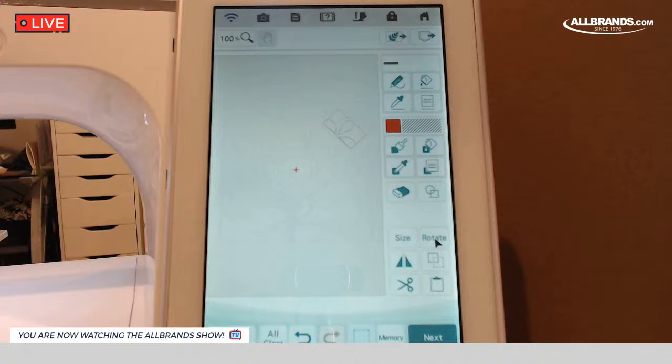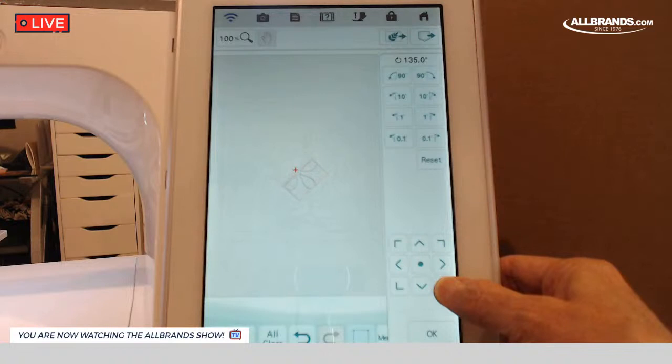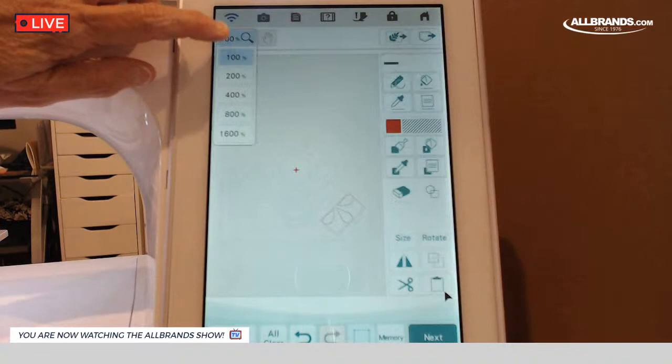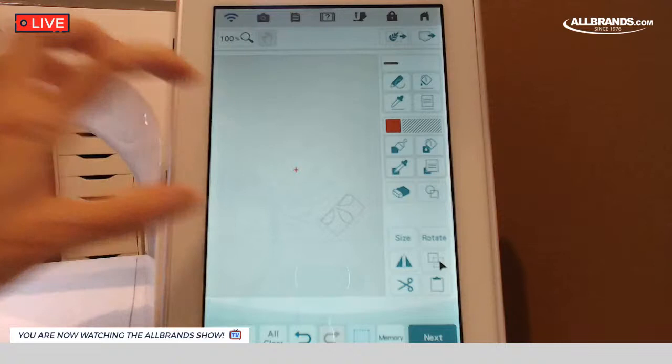I'm going to hit copy paste because I want another one. Going to rotate, and I want to put it back in the center. This time I'm going to rotate it 90 degrees and shoot it off into the bottom corner. You can also zoom in to get a closer look, or go into your settings button and turn on the background grid. That way you can make sure the point of this little petal hits a certain line consistently.